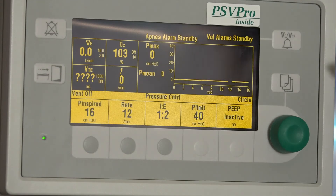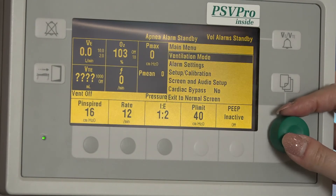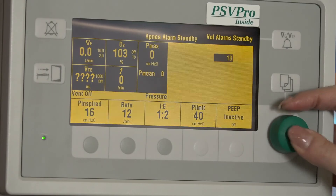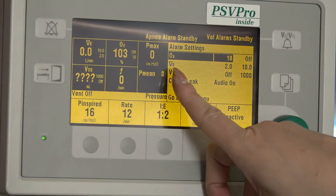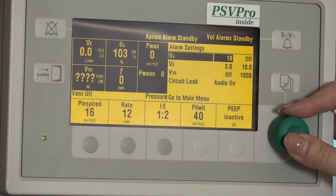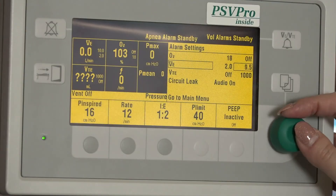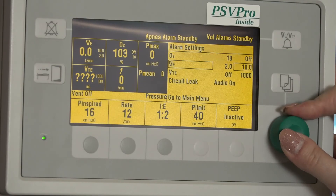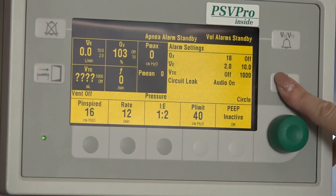To change alarm limits, press the menu key. Scroll to alarm settings and press the com wheel to open the alarm settings menu. Make sure that the alarm limits are appropriate for the patient before starting ventilation. Scroll to O2, minute volume, or tidal volume alarm limits to change. Press the com wheel, adjust the setting, and press the com wheel to confirm. Press the menu key to go back to the main menu.